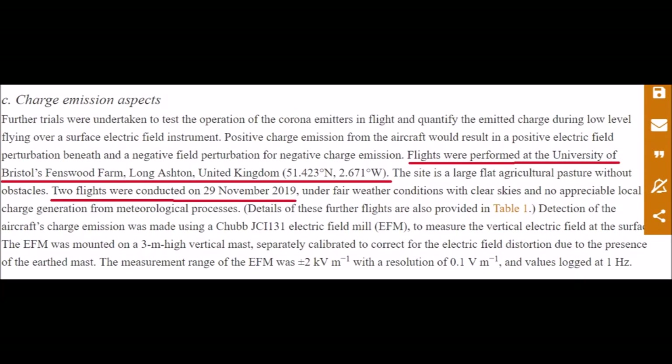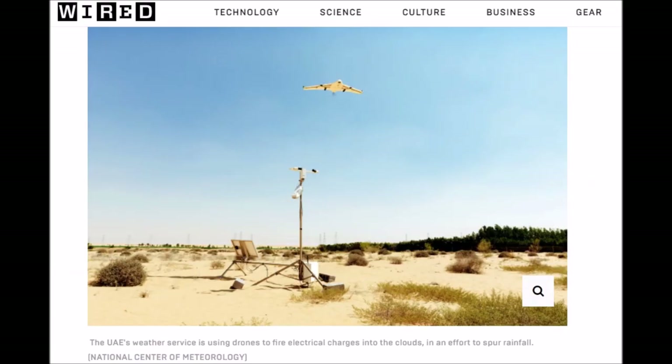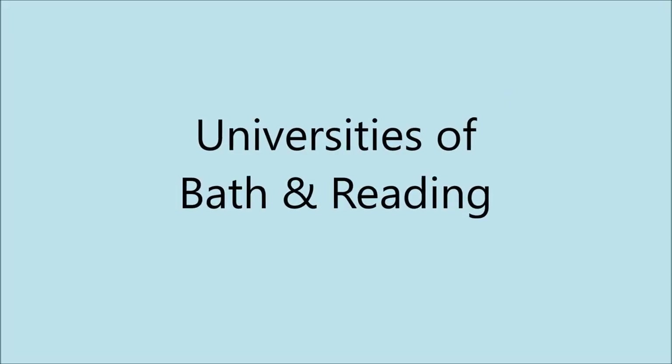The flights were performed at the University of Bristol's Fenswood Farm, Long Ashton, United Kingdom. Two flights were conducted on the 29th of November 2019. This was a proof of concept test — to show that the drone emitting an electrical charge could be detected at ground level. Did the drone work and do what it was supposed to do? The answer is yes, which will probably progress from one drone to more drones, and eventually a swarm of drones. What happens next should become clear soon.